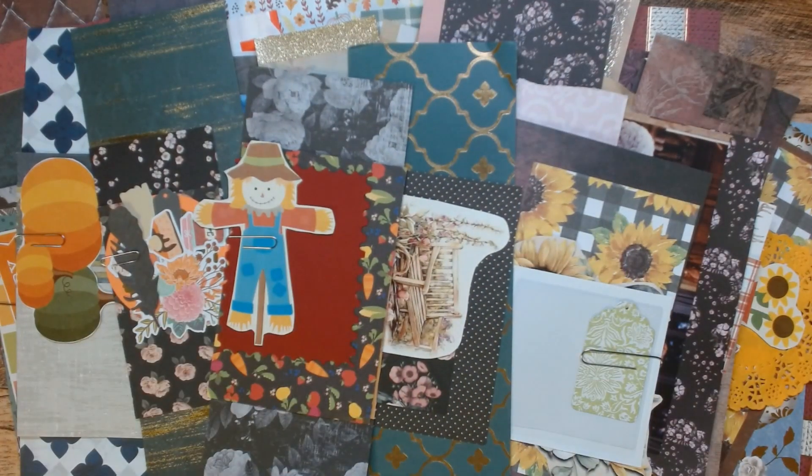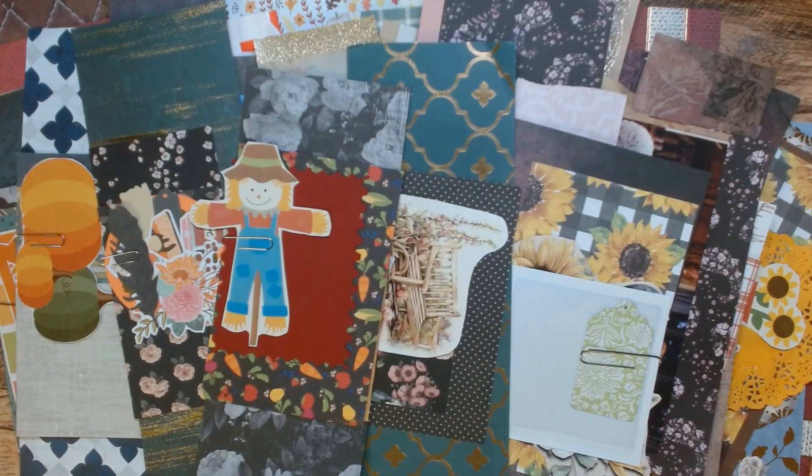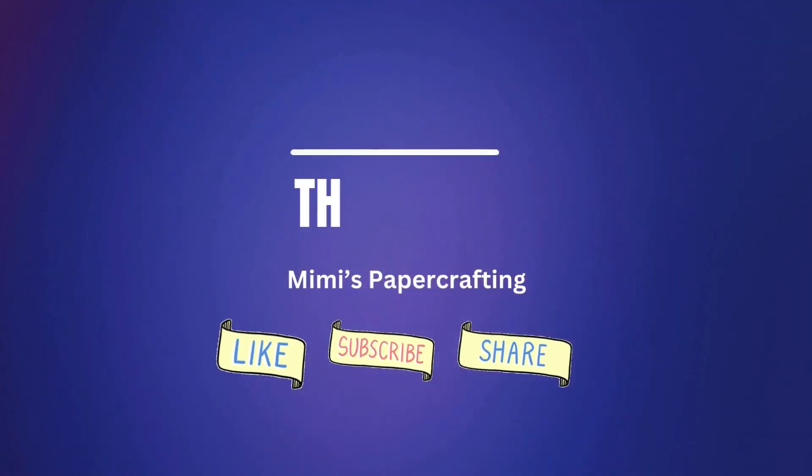All right, thank you for joining me today. It was a long one, I'm sorry about that, I didn't realize it. Time flies when you're having fun, doesn't it? I hope you enjoyed this video. Hit the like button and the subscribe button if you're not already subscribed, especially if you want to see how these page kits get used in the future. Thank you for joining me and I'll see you guys in the next crafty video. Have a great rest of your day.